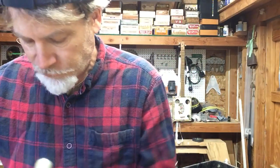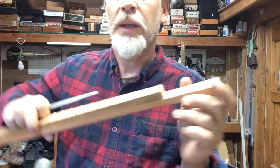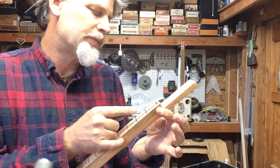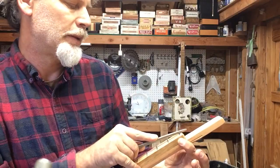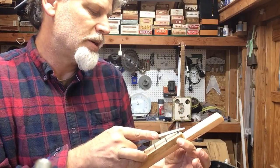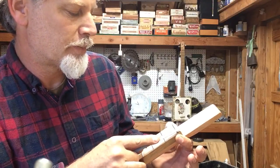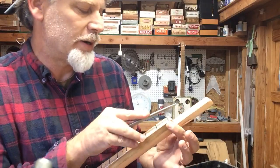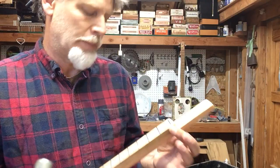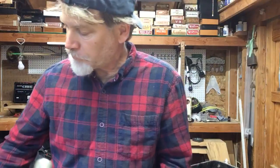I get a little triangle file, and here's one I'm working on. I find the center and I like to do these little grooves at an angle. It doesn't have to be deep, just enough to kind of hold it in place. Then I come about an eighth of an inch up from the edge, and about an eighth of an inch down from the top. Hopefully you can see that there. Pretty easy.